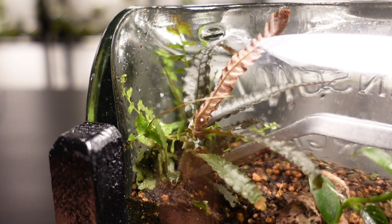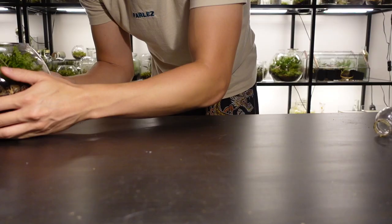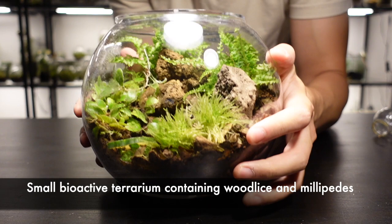Now let's move on to some moss. This is a small bioactive terrarium and I notice that the creatures have been nibbling the moss inside, so I'm going to remove the clumps and place them in our new terrarium around the plants that are already in there.